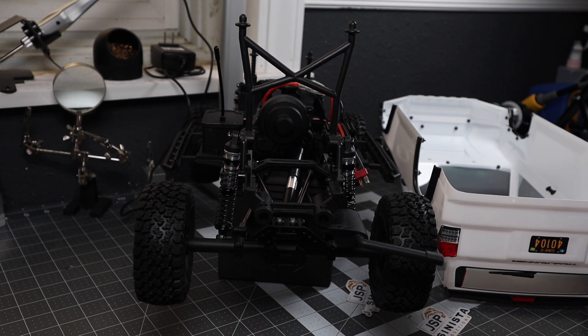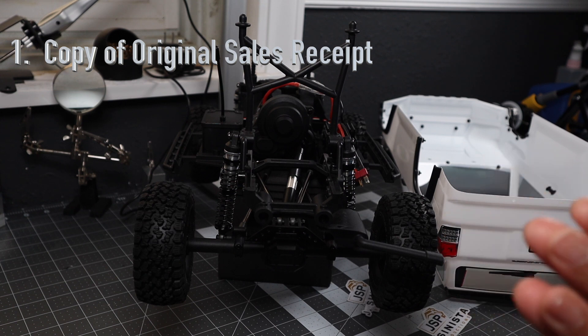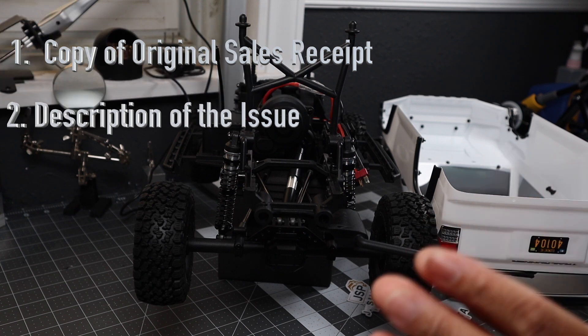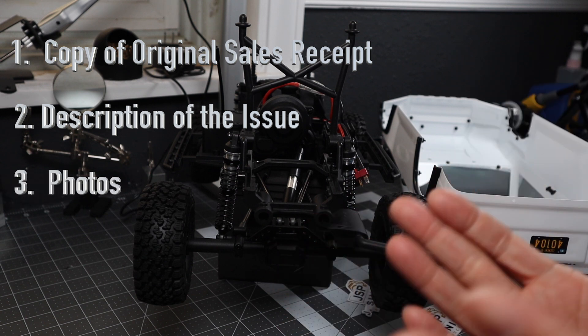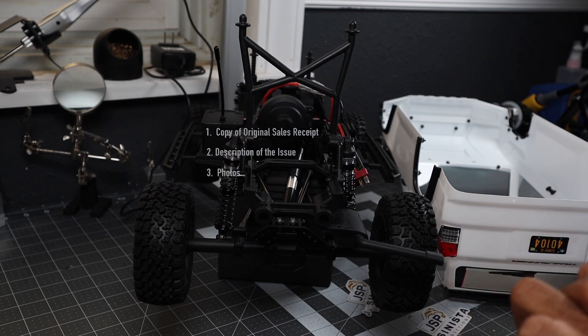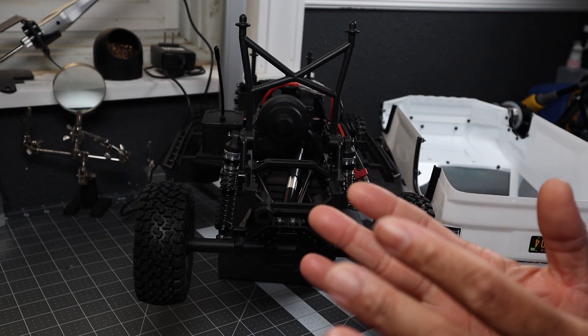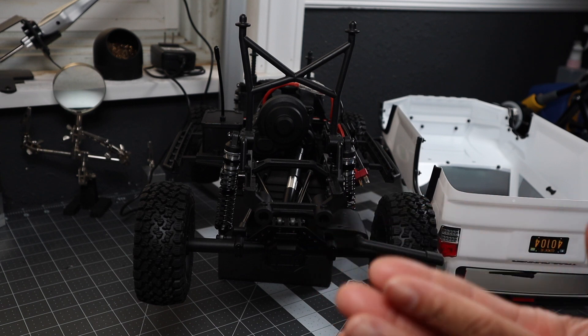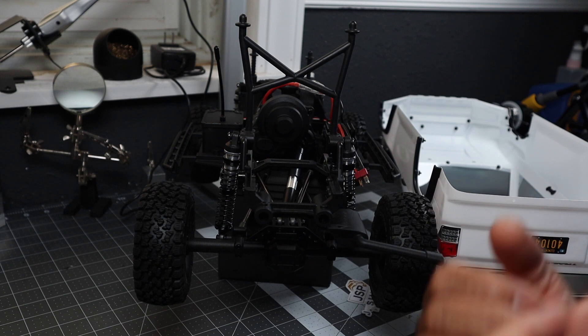All they needed from me was a copy of the original sales receipt, which I do have since I just bought this recently, a description of the problem I'm having, and photos if I can provide them of where the problem or the missing part is. I sent that in to them this morning and I'm just waiting to hear back. I know it's a small, minuscule thing, but once you pay for an item, I believe you should get everything that's supposed to come with it.